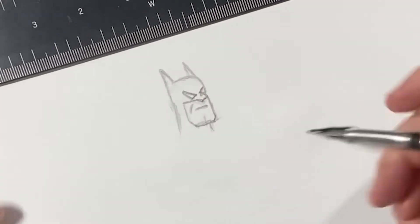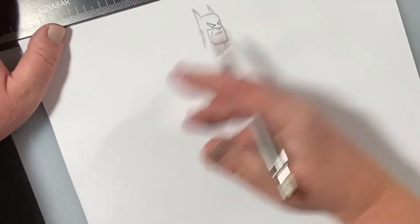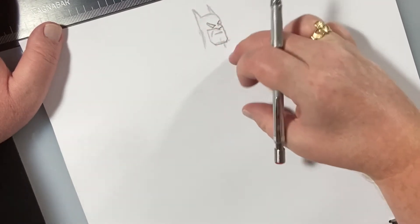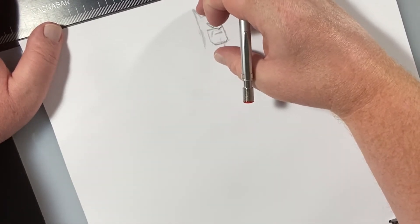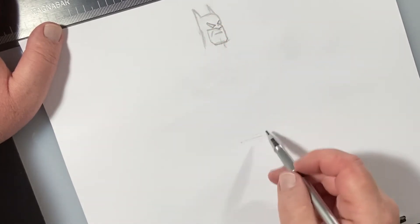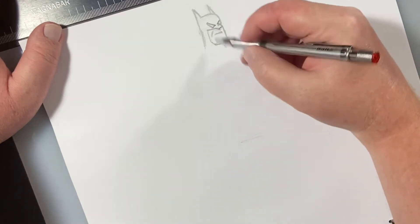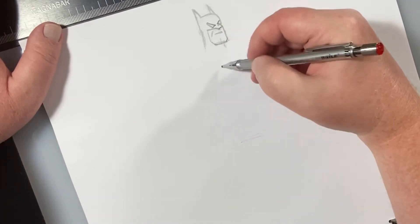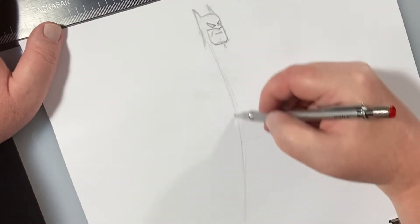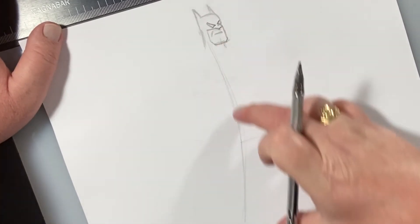Let's throw the body in. Batman's torso is three heads tall, so I'm going to measure his head and go one, two, three. I'm going to throw in a line of action here and bring it down. The floor comes down here like that.